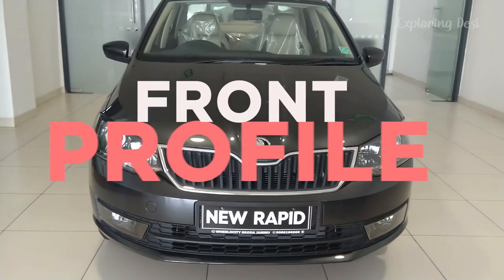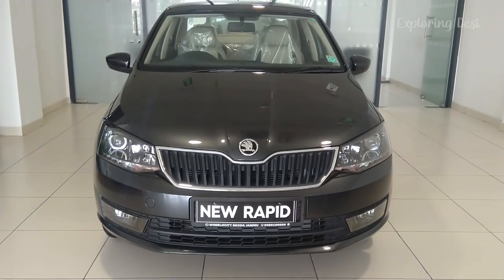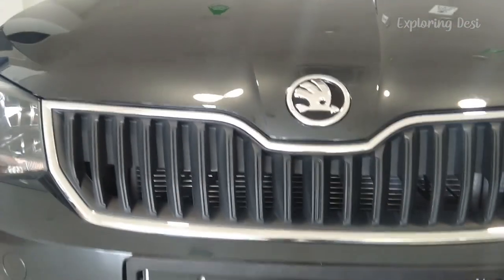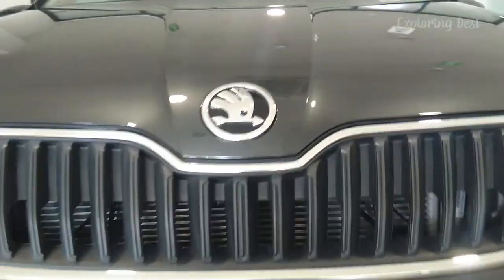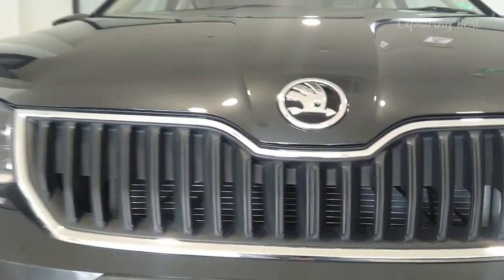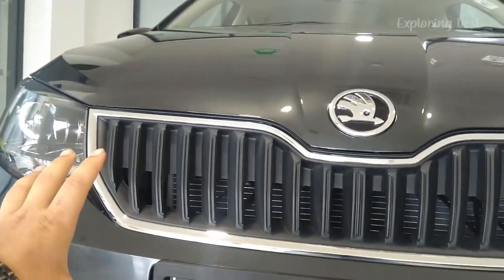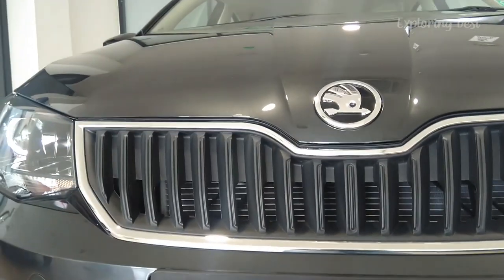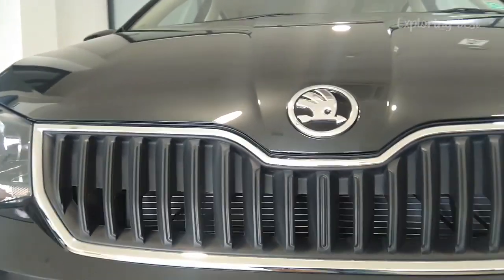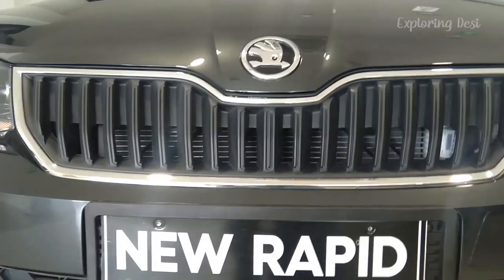Here in front of us is the all-new Skoda Rapid Ambition Model BS-6 variant. If you see from the front, there is a grille design. This is a classic, standard design you can see in Skoda cars — a butterfly-based design. It's very big and gives the car a different look on the highway. This is a full grille with monochrome finish and new Skoda badging on the new Rapid.